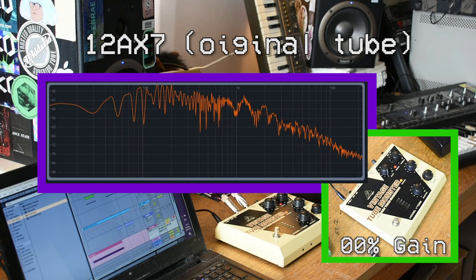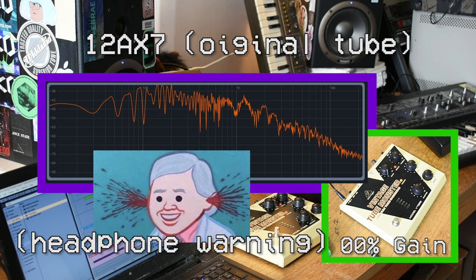So using the 12AX7 first, we're going to start there and work through various levels of gain, and have a look at what the spectrograph is doing. I'll come back to a comparison shortly once we've gone through them all.